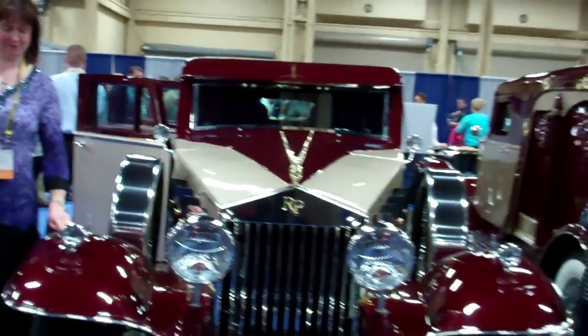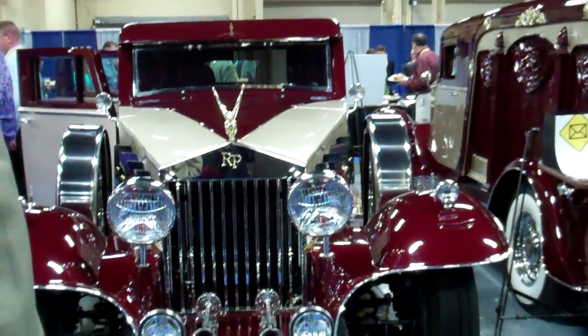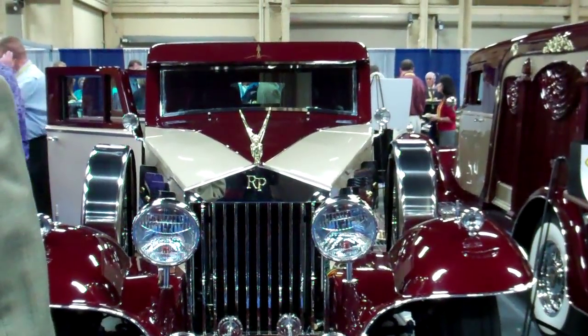Well, congratulations. These are awesome vehicles. Thank you — I would like to have one myself. We'll fix you up. Thank you.